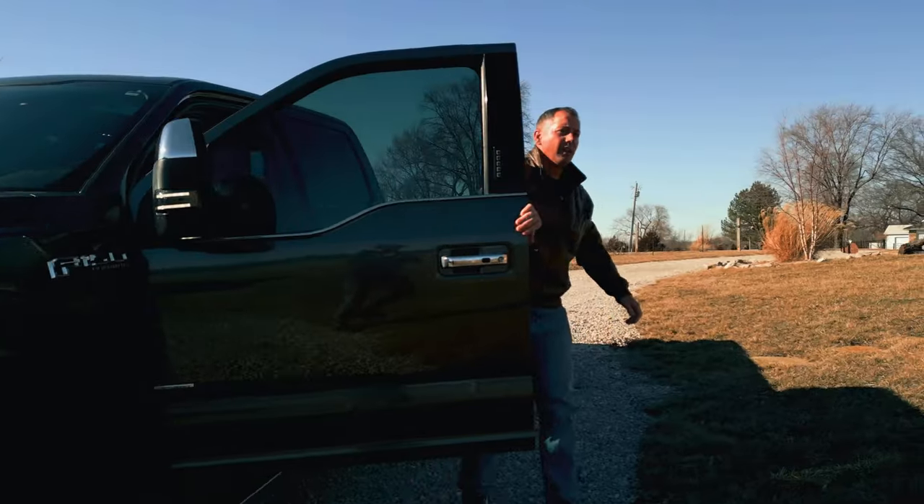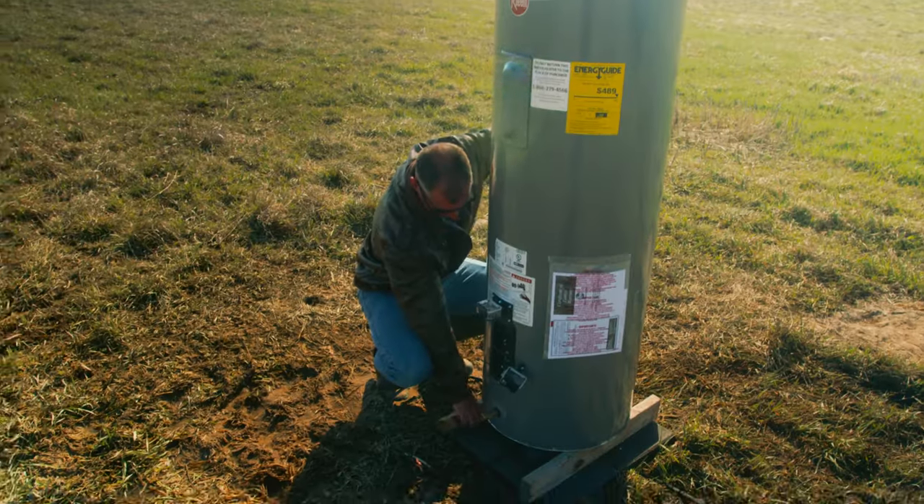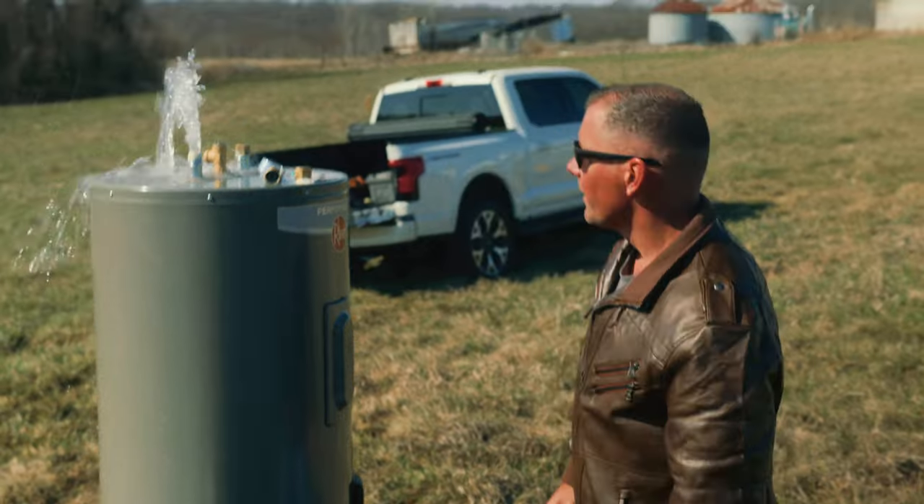The quest here was to see: can a water heater explode? Can the water heater in your home blow up? We've simulated a bunch of failures that I myself have personally seen over my 21 years of experience.